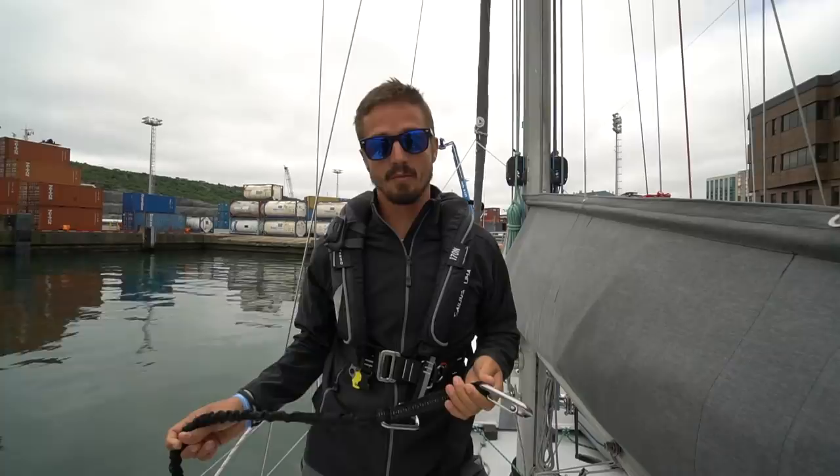Obviously we're not at sea right now, but it's a lot easier to film and demonstrate this stuff in a harbor where the boat is flat and not moving around and we don't have to worry about falling overboard. Our long tether we attach to the jack line and that's the one that really keeps us on the boat.